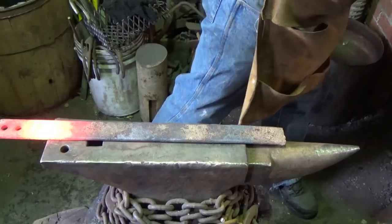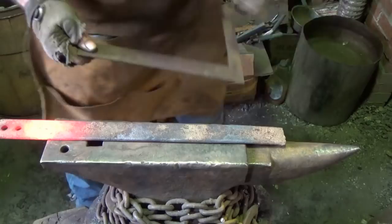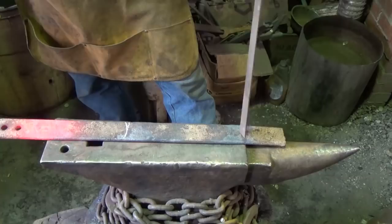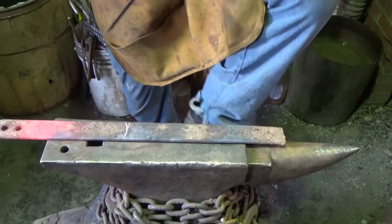I certainly don't need all this material, that's for sure. Like I said, I was looking at no more than a 12 inch blade on it. Maybe we'll use most of it — 10 inches is probably fine. Let's just go for 12 and then we'll deal with it from there. Somewhere there is where I'd like to get the blade formed, and then from here I want to make an eye as a handle.